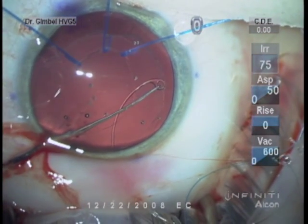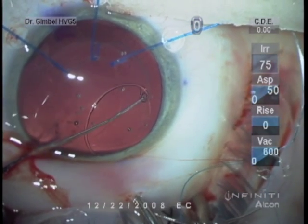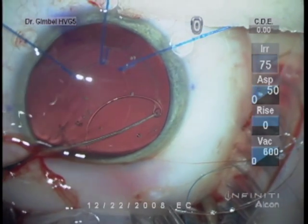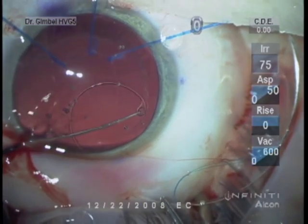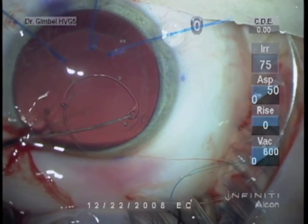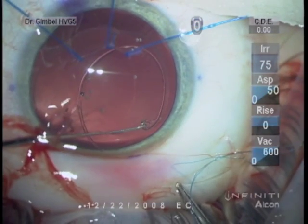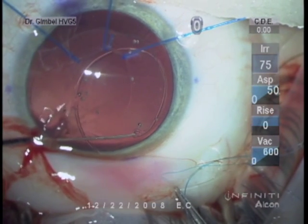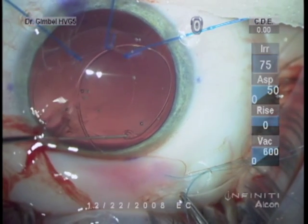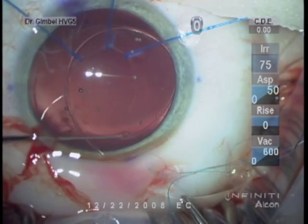So I hold it with a Sinski hook to create a nice arc of the ring, so that its initial contact with the capsular equator is very blunt. Make sure the Sinski hook has an almost more-than-right-angle tip, and you can take a needle driver and bend it more if need be, to make sure it doesn't slip off the end of your Sinski hook if it's a straight right angle.